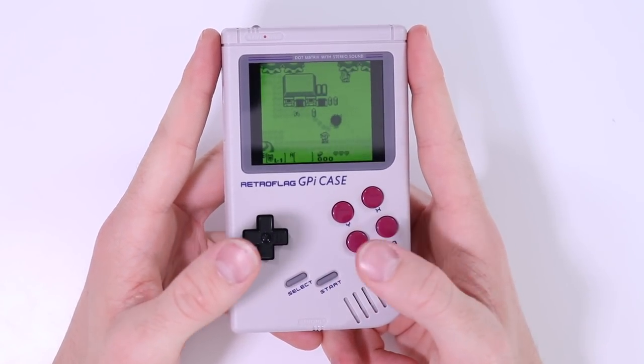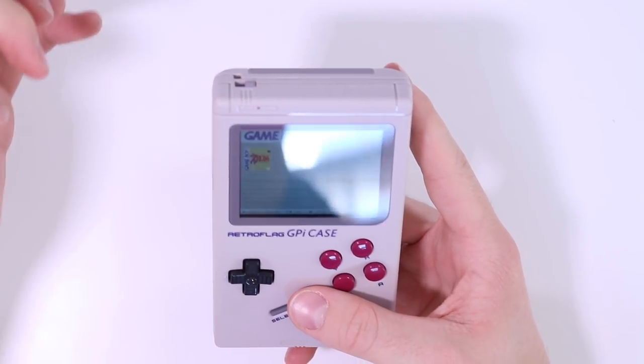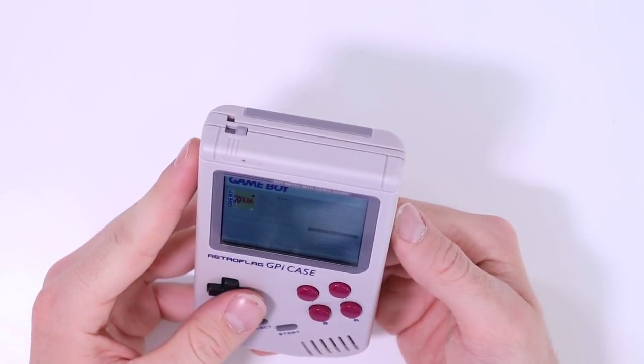To exit out of a game you just press start and select, and that's the same across all different games. You don't want to just turn this thing off at the top — that's absolutely crucially important.